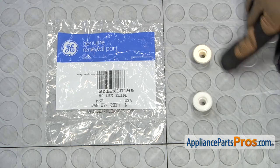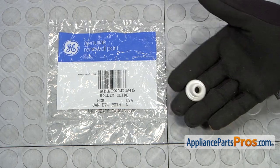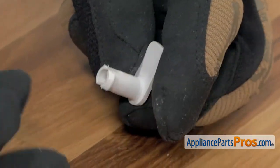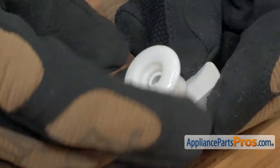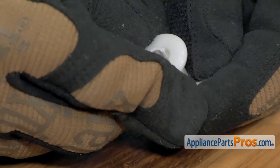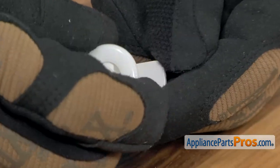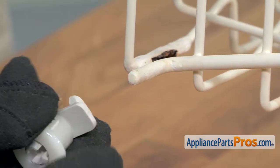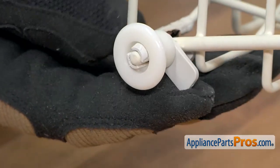Here's the old upper dish rack roller next to the new one. If you already have one of these great, if not, you can get it at AppliancePartsPros.com. In order to put the new roller on, all you have to do is push it onto the old axle. Once you have it on and locked in place, we can put it back onto the rack. All you have to do is slide it onto this arm right here, then rotate it up and lock it in place.